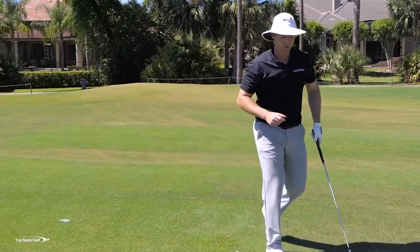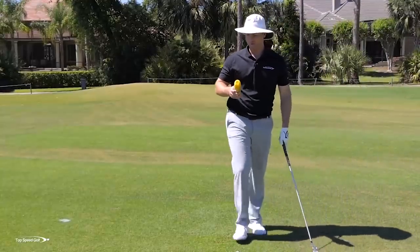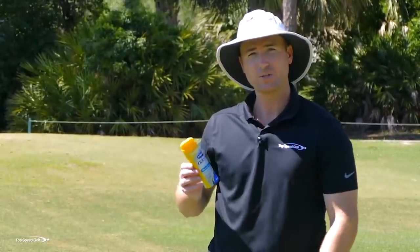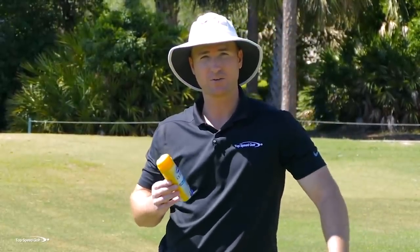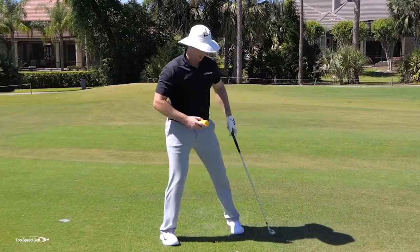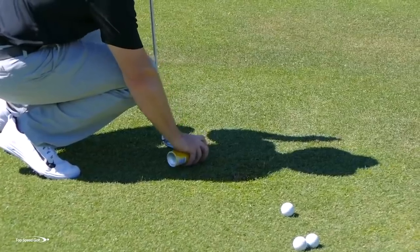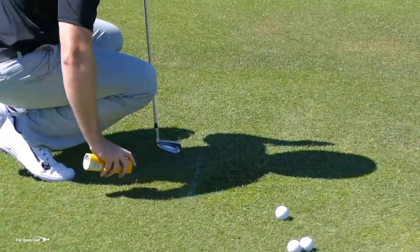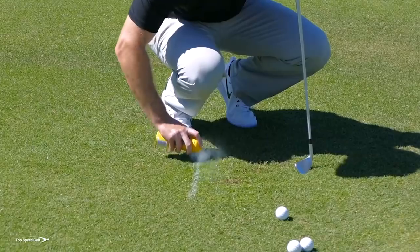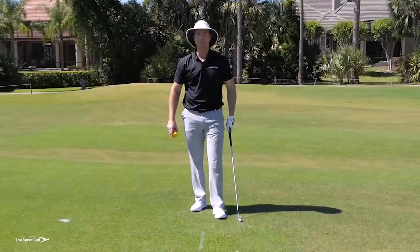The next tool I like to use is the Dr. Scholl's Odorex foot spray powder — the one that comes in the yellow can. Make sure it says Odorex on there. The reason I use this one is because it has a real white film, and when you spray it on the ground you can see it really, really easily. Let me go ahead and draw a line on the ground on the turf here, trying to get it lined up fairly well with the target.